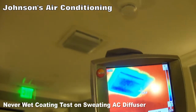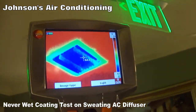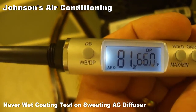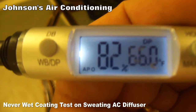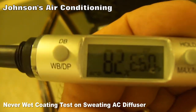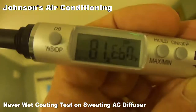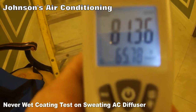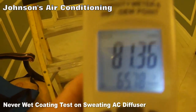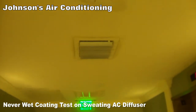The dew point currently is 66 degrees and the diffuser is colder than that, so that's why we're getting condensation on there. Then here we get a 65 degree dew point, and since the diffuser is dipping down to 60 degrees, that explains the condensation we're seeing.